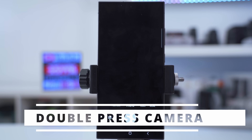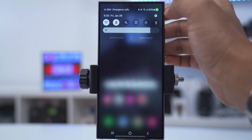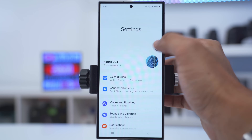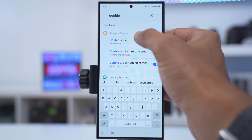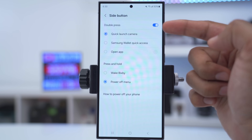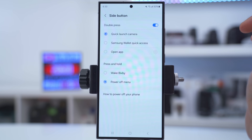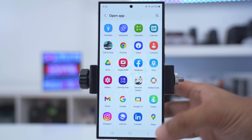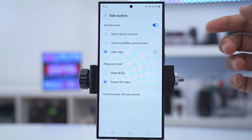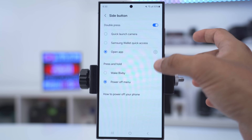If you like to quickly double tap the power button to launch the camera, pull down, go into settings, tap the magnifying glass, and type 'double'. When you see 'double press', tap on that — a double press of the power button can quick launch the camera, Samsung Wallet, or any app of your choosing. When you press and hold the power button instead of double tapping, you can have the power off menu if you don't use Bixby.